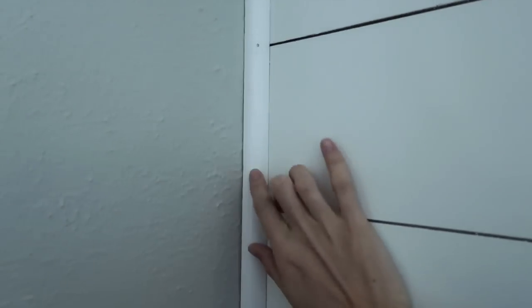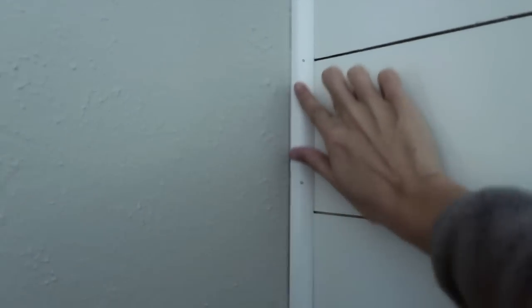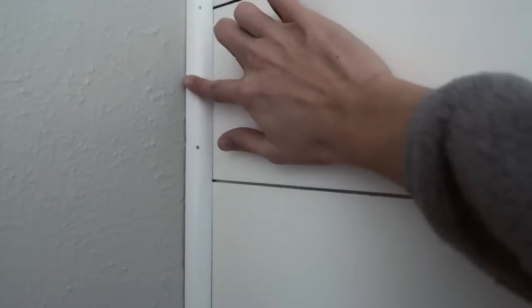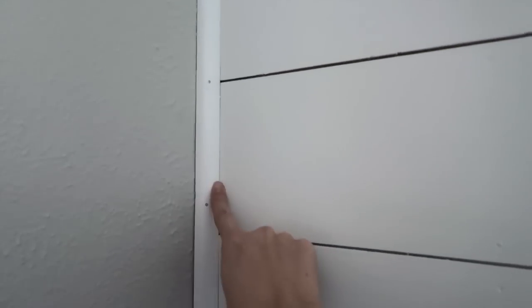In our other room, the quarter round had a shiny plasticky white coat on it — we nailed it in and it sticks out. This is white but our wall paint is not the same white, and I didn't really like that. So in this room we're going with a pine quarter round so I can just paint it all the same color as the wall.